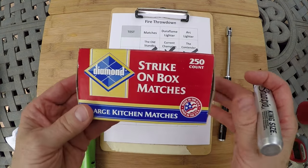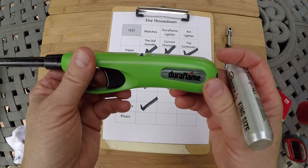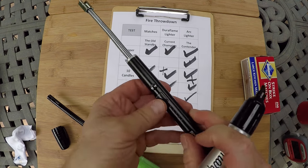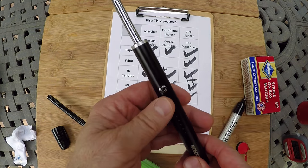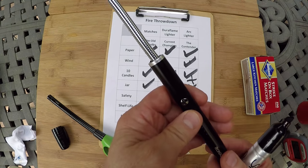Shelf life — this one has been on my shelf for 10 years, so it's got a solid shelf life. This one has shelf life as long as it's got fuel, so I'll give that a check. This one has a shelf life — the question becomes, if you leave it on like that, does that take out the shelf life? I'm going to say it's questionable.